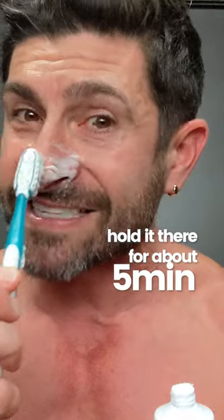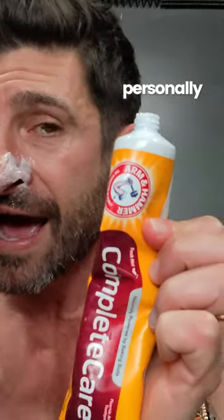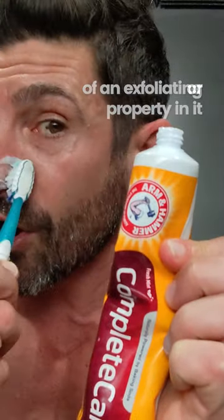Hold it there for about five minutes, then take a soft bristled toothbrush and apply a little toothpaste. Personally, I think baking soda toothpaste works better because it has more of an exfoliating property, or you can mix some toothpaste with a little bit of table salt.